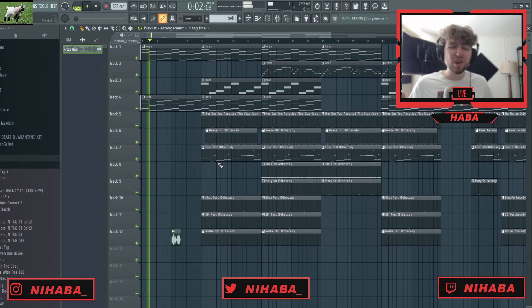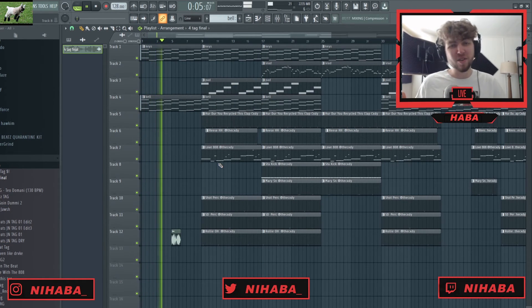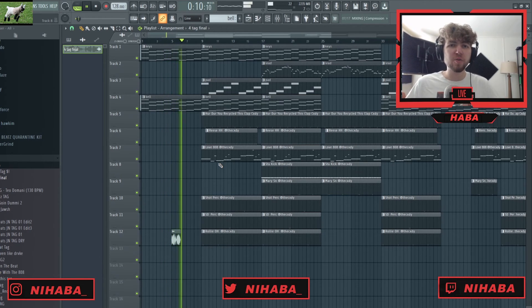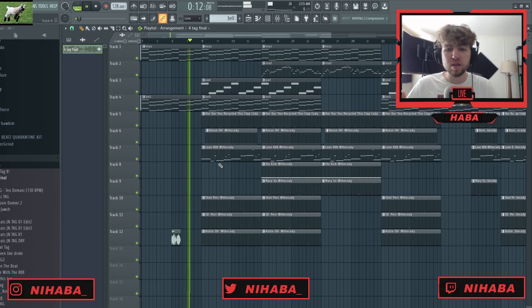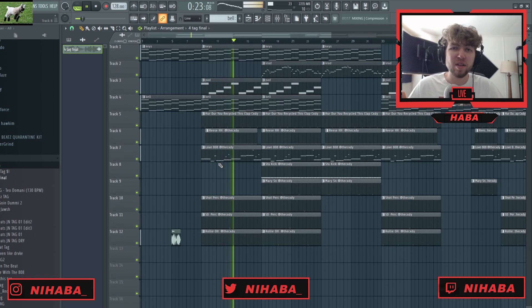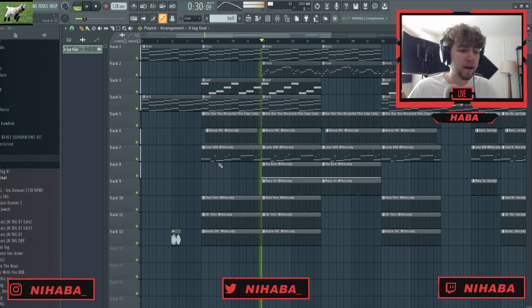All right guys, so that's gonna do it for this video. I guess I was pretty inspired by the new Trippy Red album for this one, so this is kind of my spin. I think he'd sound sick on this. I hope you guys enjoyed and learned something — if you did, please leave a like and comment. Let me know what you think of the beat down below. Am I totally off assuming Trippy could kill this? Subscribe — we're gonna be around for the long haul. Thank you so much for watching. This is your boy Nick Haba, and I'm out. Peace.